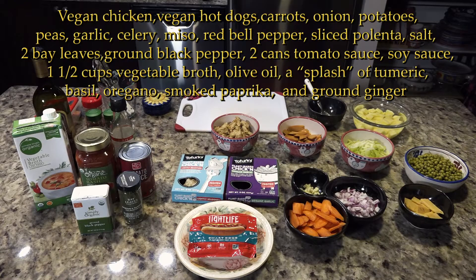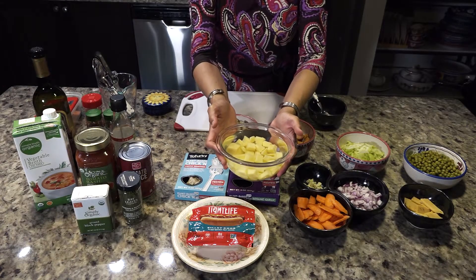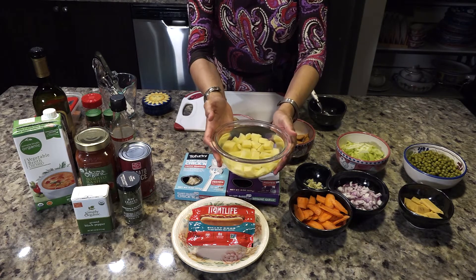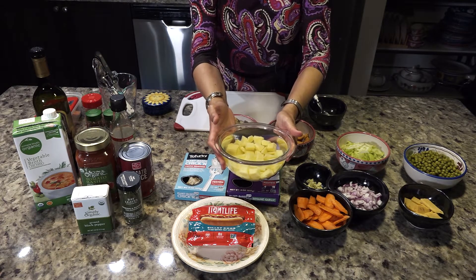Here are the ingredients. You may wonder why this one is in water — it's because it will keep the potatoes from darkening fast.